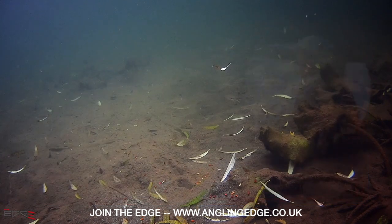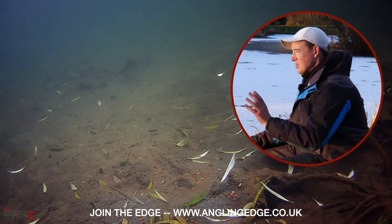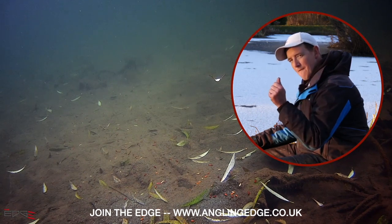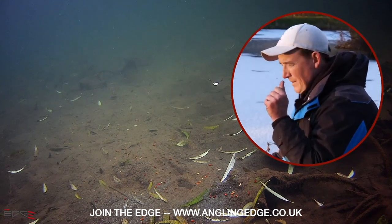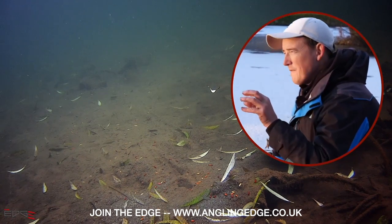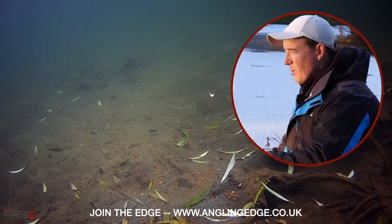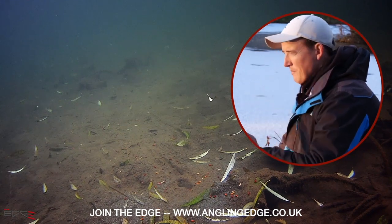I'm really happy with it, Rob, and what I'm really interested in is that last chuck was the proof. You saw me - I pushed it in firmer, I gave it a firmer push. There is a big difference in that little bit of touch, that little bit of finesse. Anyone who believes that loading a feeder is just filling it up and chucking it in - you couldn't be more wrong. Those last two or three casts on the window feeder - the proof was in the pudding.